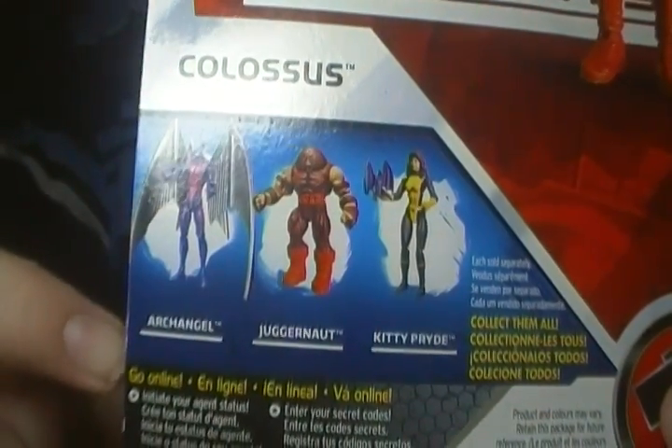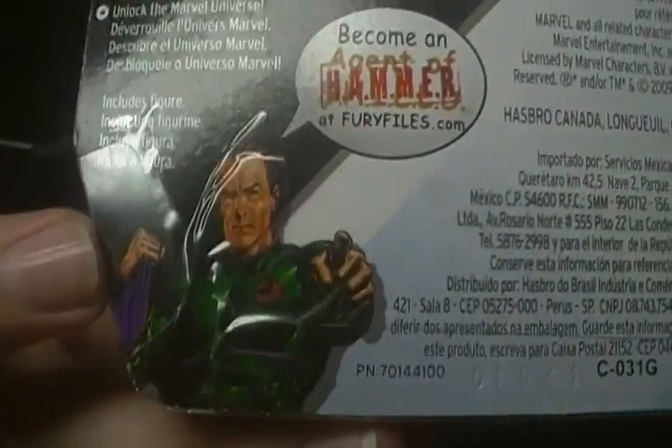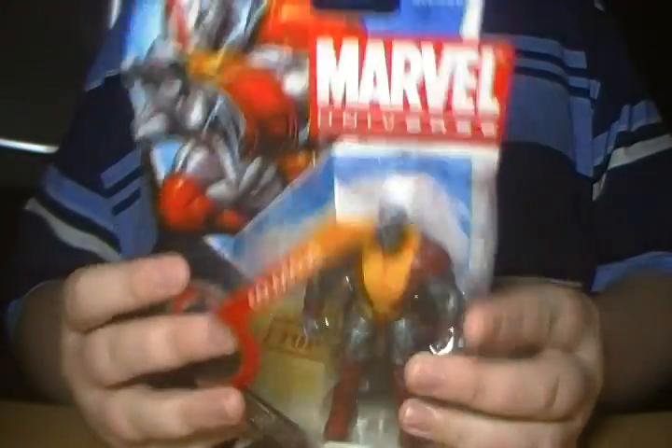You also have a look at some other figures in the line like Archangel, Juggernaut, and Kitty Pryde. Another Hammer logo. And here, Norman Osborn with 'Become an Agent of H.A.M.M.E.R.' at FuryFiles.com. I'm not doing that — I just like the figures. So that's it on the packaging.